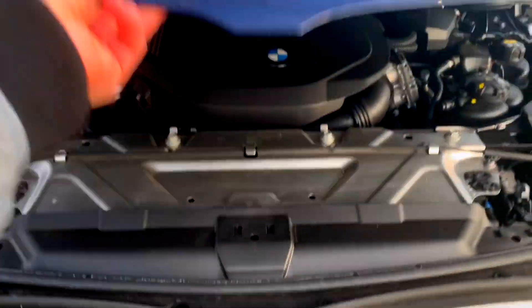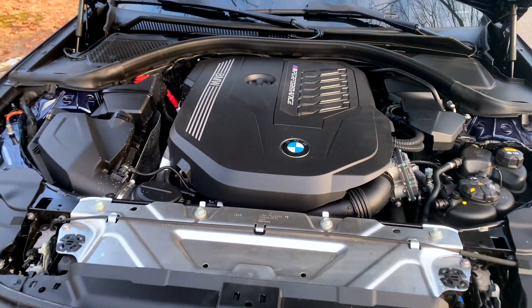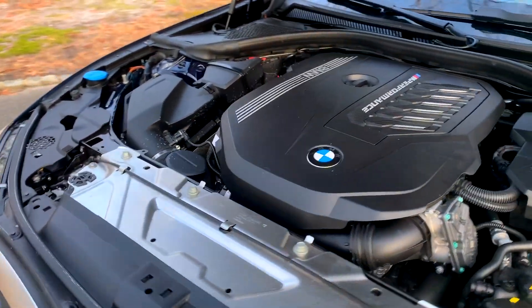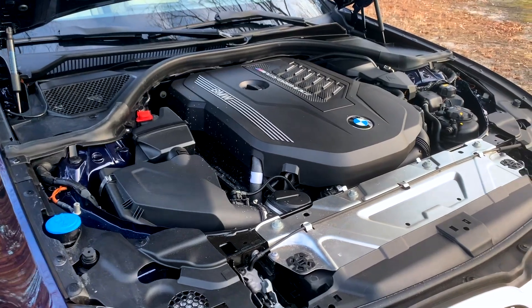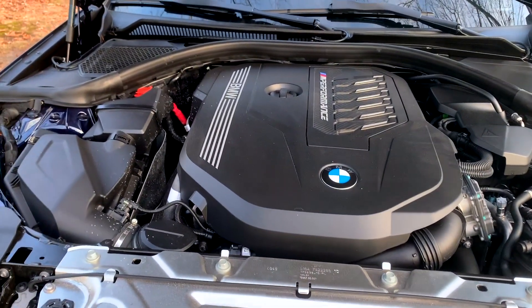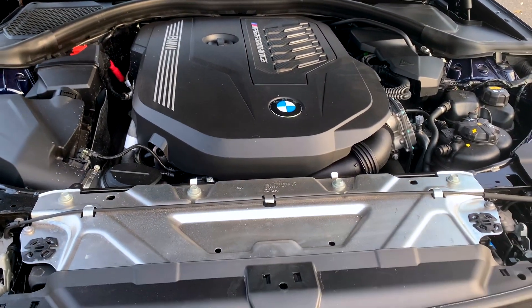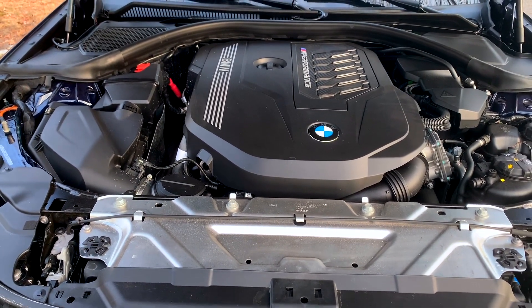Popping the hood, we can get a look at this brilliant B58 engine. It's such a good engine — probably the best six-cylinder engine BMW makes aside from the S58. The S58 in the X3M is actually based off of this engine and is even more powerful, making over 500 horsepower in competition spec. Just a lovely, lovely engine.